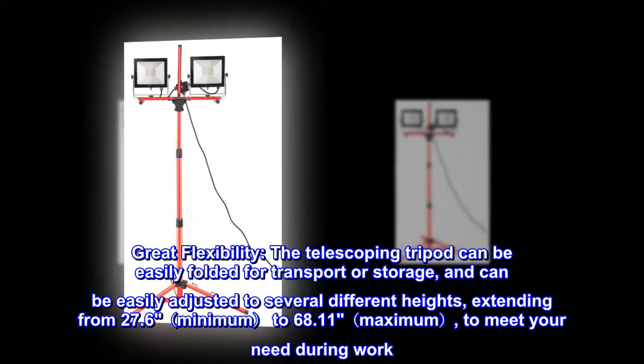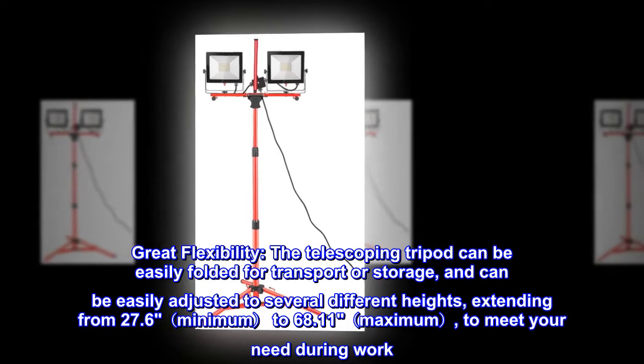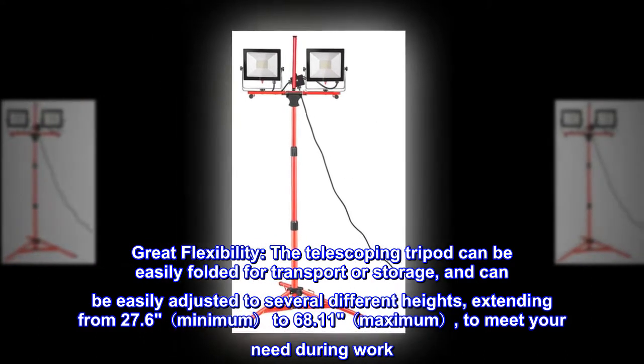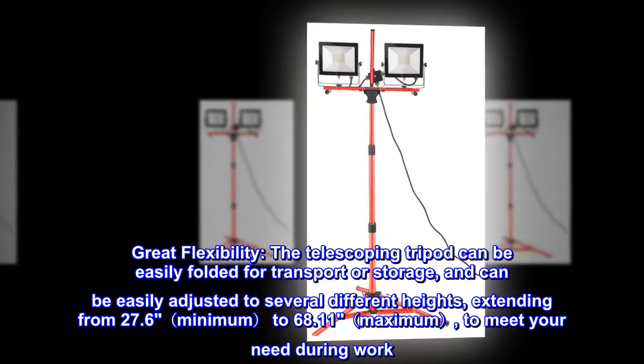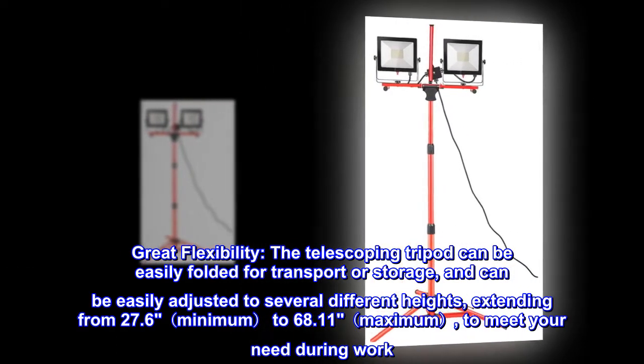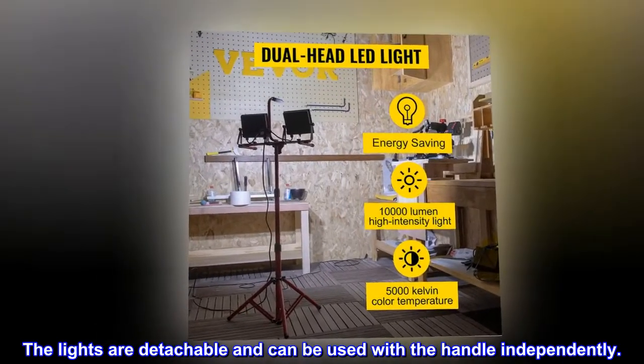Great flexibility. The telescoping tripod can be easily folded for transport or storage and can be easily adjusted to several different heights, extending from 27.6 inches minimum to 68.11 inches maximum, to meet your needs during work. The lights are detachable and can be used with a handle independently.